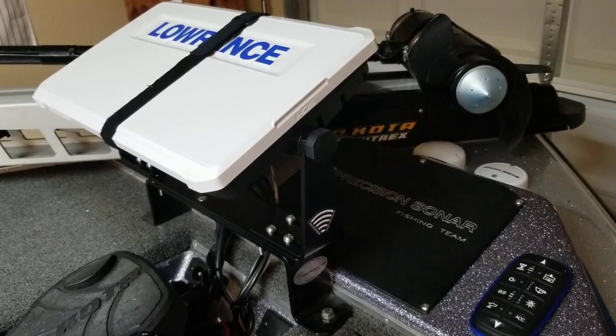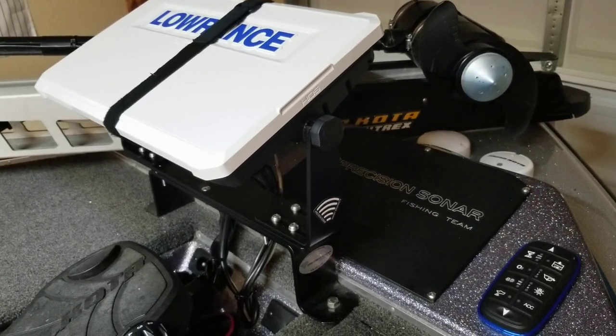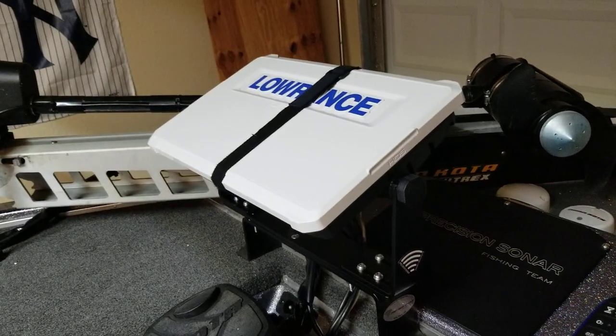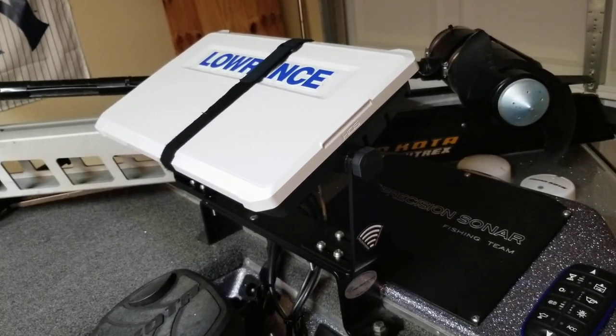The new layouts of the units allowed me to have six different viewing panels. So instead of the four that you had before, you can now configure six different panels. This will allow me to have chart, 2D sonar, down scan, and structure across the bottom left and right.